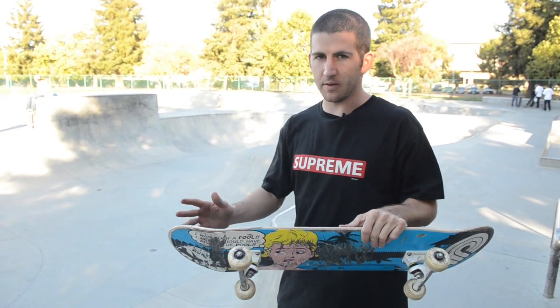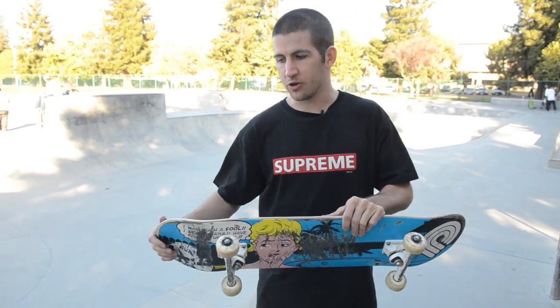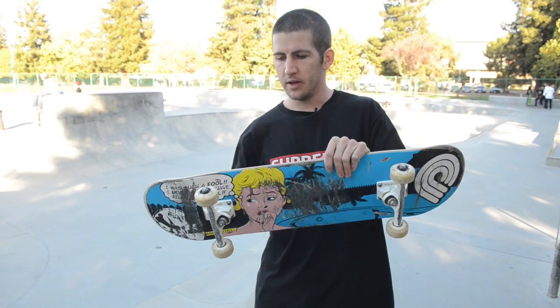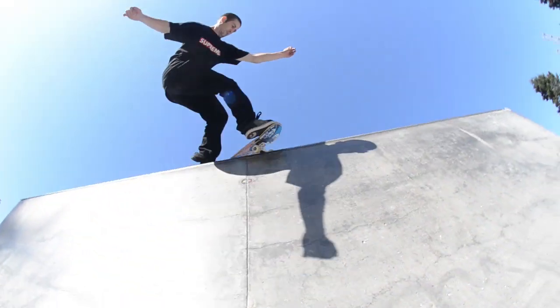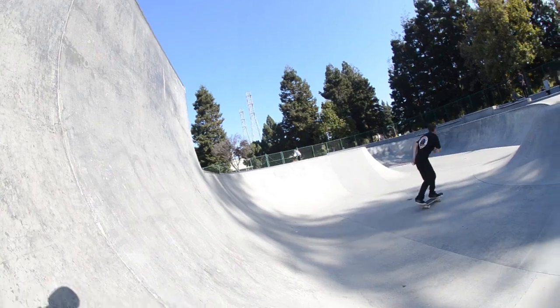You can do variations of it. If you don't turn your shoulders like you're going to come in regular, you can keep them in the same position, and then when you push in, you can come in fakie. You can do hurricane fakies, which are pretty sick too.